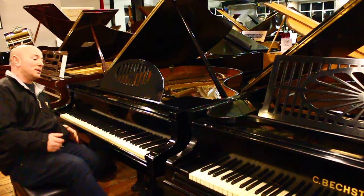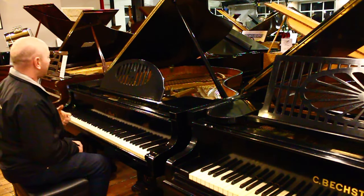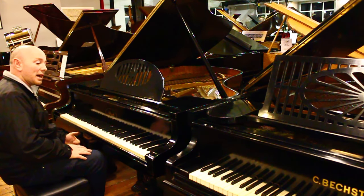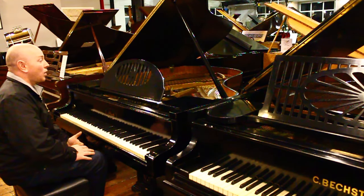All with the original ivory keys which are all in very nice condition. It's double overstrung as well, giving you extra additional length in the bass for a slightly better bass quality. IBAC is a very well known quality piano maker.